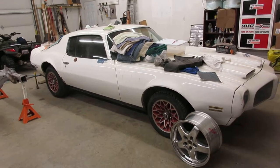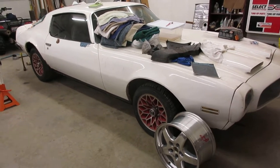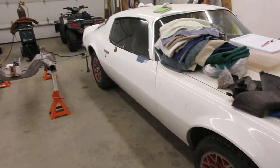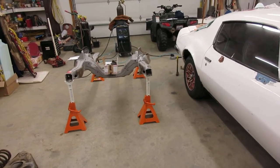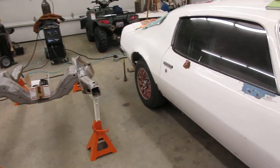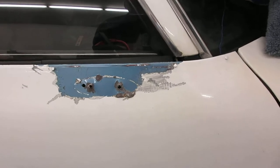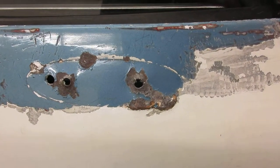Hey, what's up people. We're on this 1970 Firebird build — this is Westside Poncho. I've been into Firebirds for approximately 38 years, plus or minus a couple days. I'm bringing this old bird, a 1970, back to its factory Bermuda Blue, found right underneath its front rearview mirror.